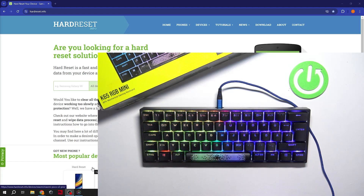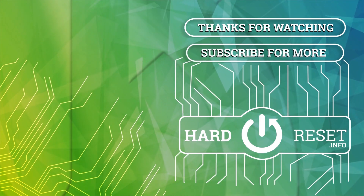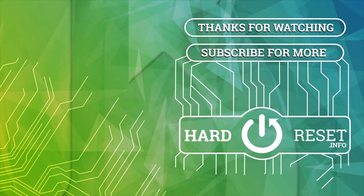And that's basically it. If you find this video helpful, please leave a like, comment and subscribe. Thank you.